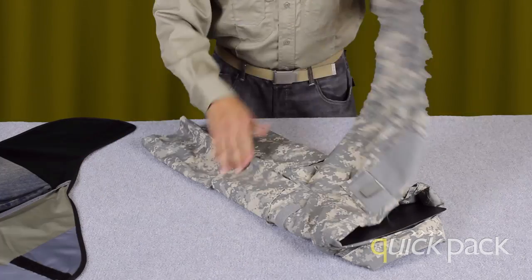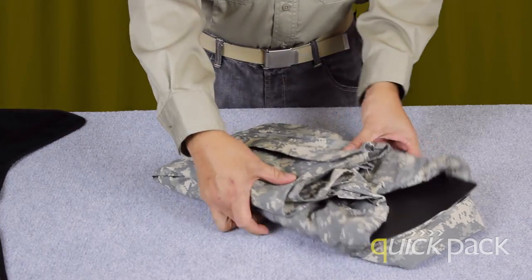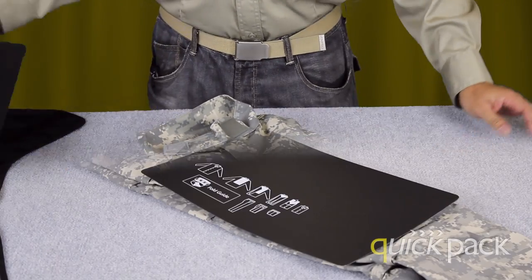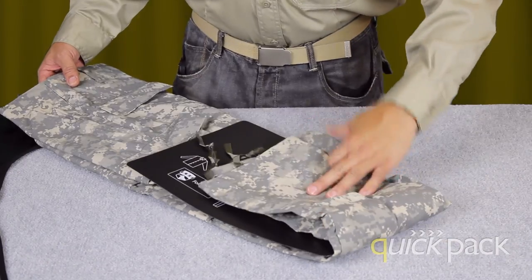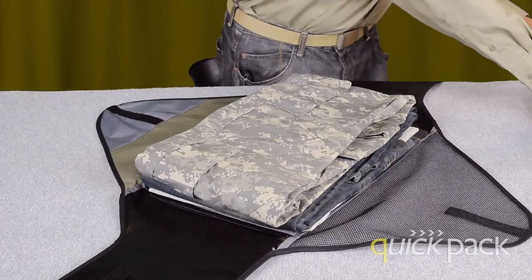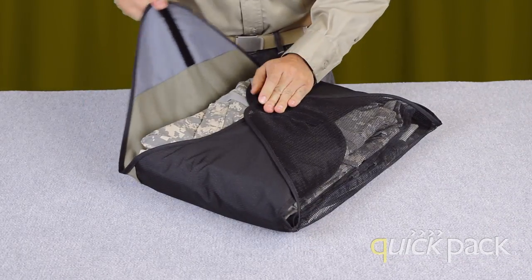Simply follow the instructions on the folding guide. After the folding is complete, remove the folding board and move on to the next article of clothing. Next, stack the clothes into the Q Folder. Fold over the flaps and you're ready to go.